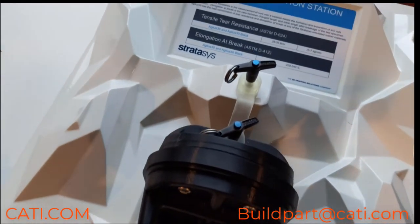As you guys can see, the material is actually really strong for a rubber-like material. Luke J at CATI — thanks for joining me this week, and we'll see you guys next week.